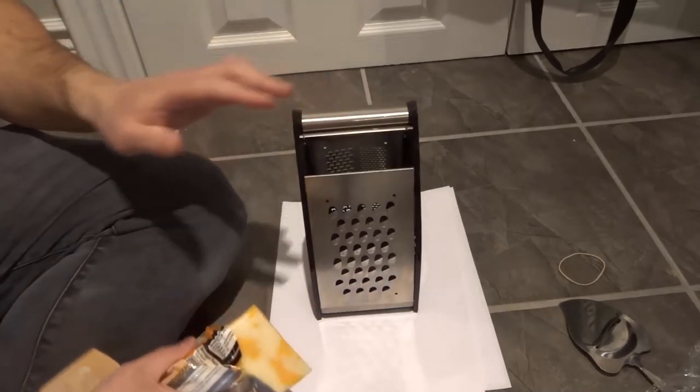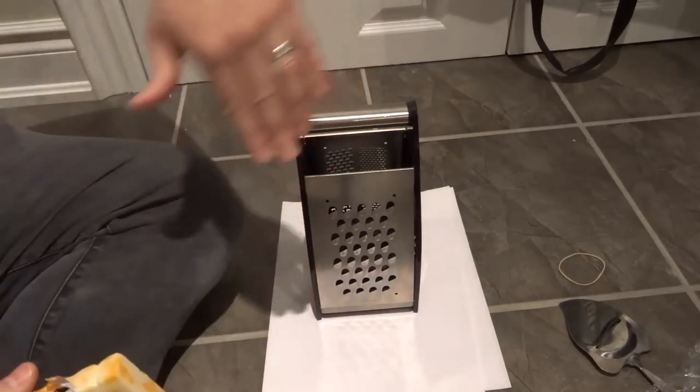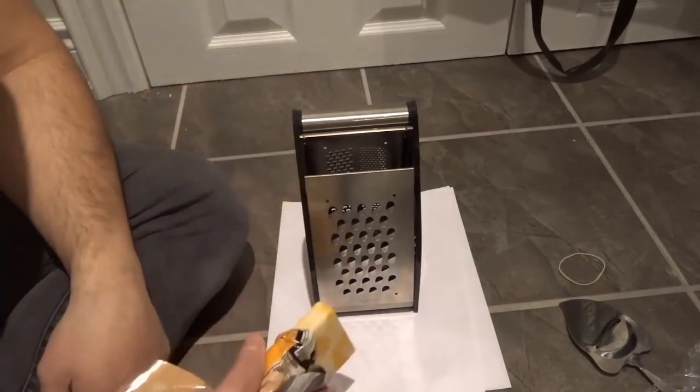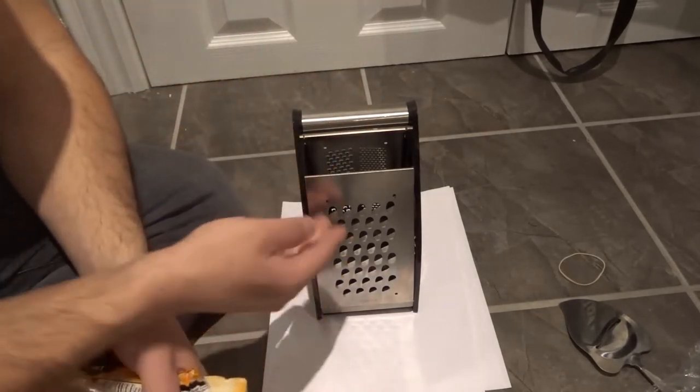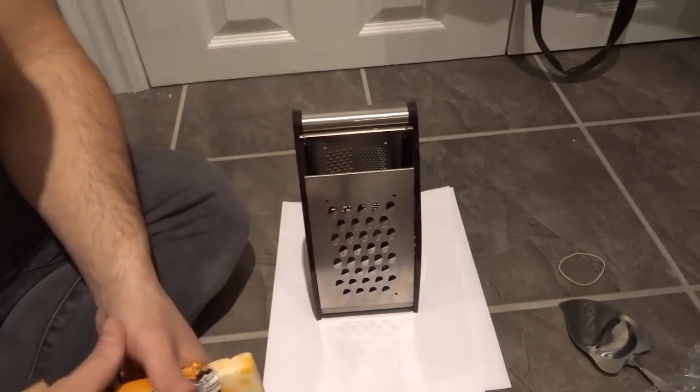Basically what you want to do is go against the grain, and usually that involves going downwards — from up to down. So as you can see the way that it looks, if I slide the cheese downwards on here, it's going to slice and grate the cheese.